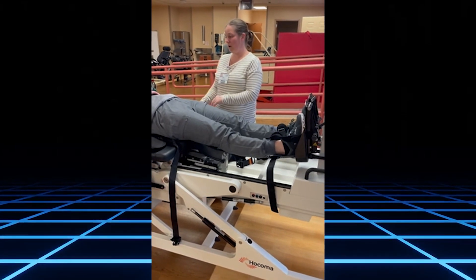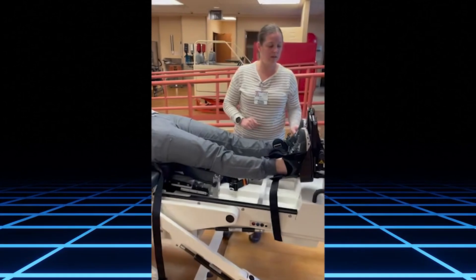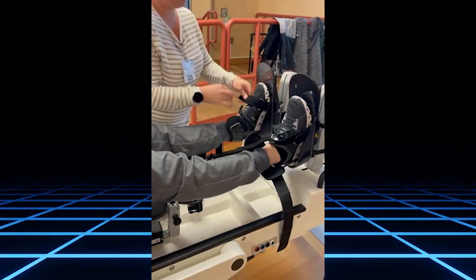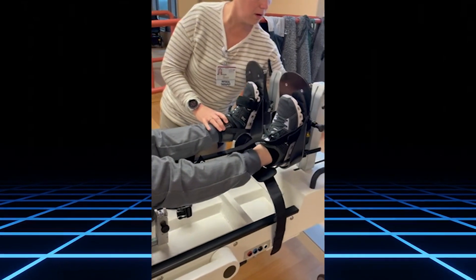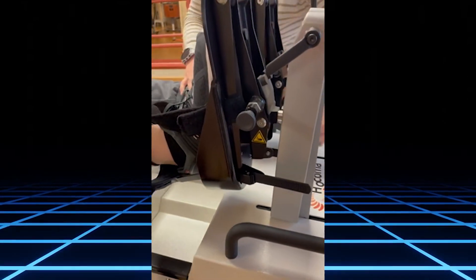You can start with either the feet or trunk. I will start with the feet and just begin attaching these. When you get to the ankle, there are straps here to tighten up the ankle so it's nice and tight on the foot.